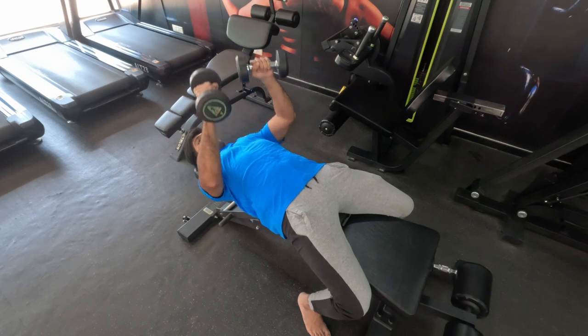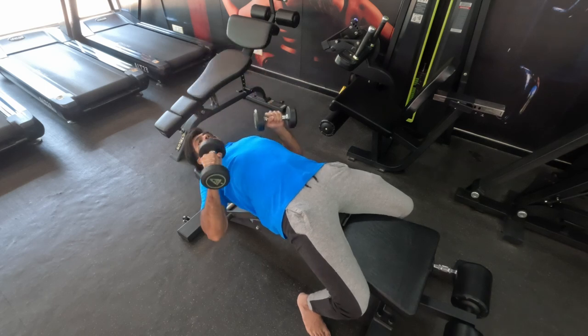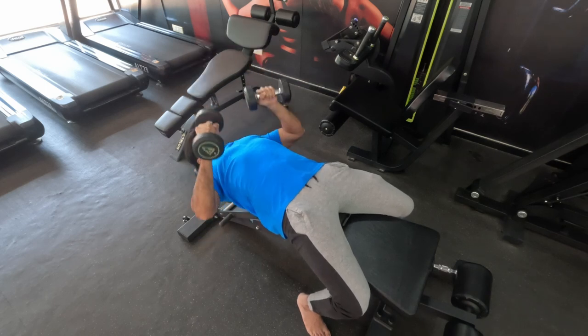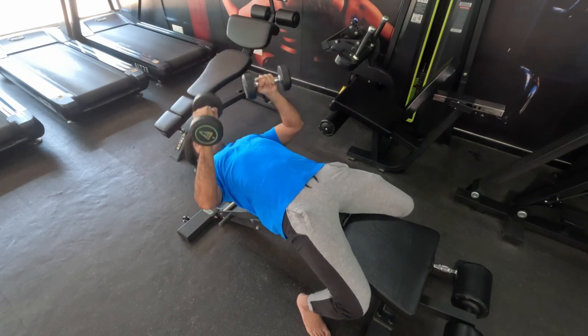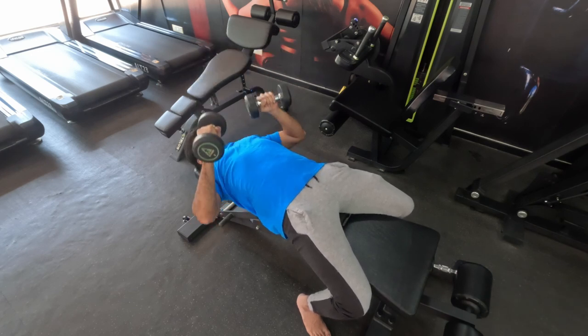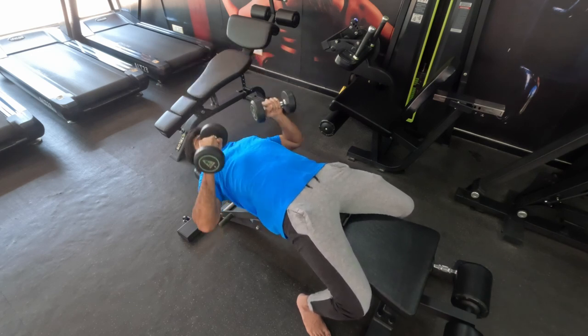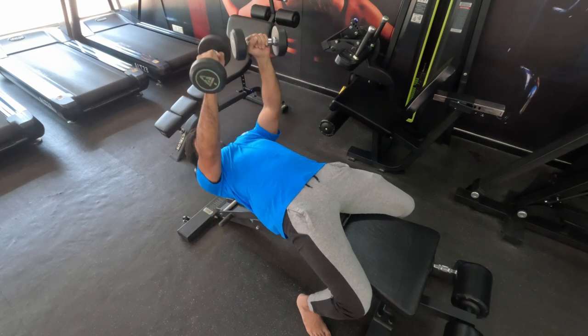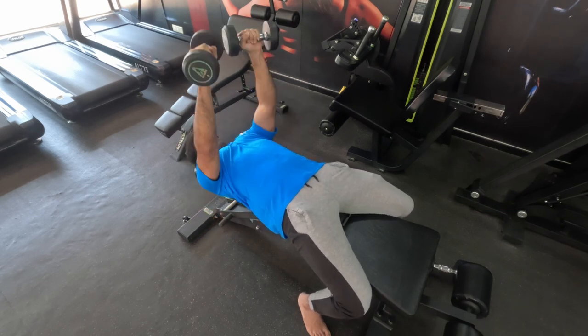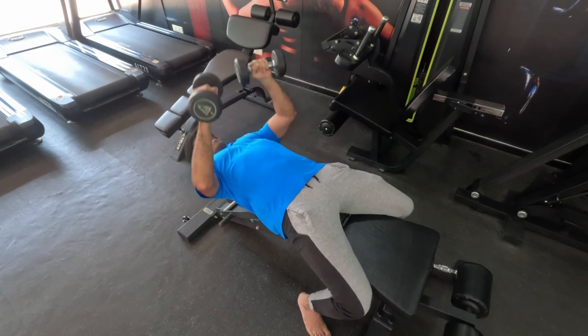And then push from the position where you can produce maximum force. Complete 20 repetitions.